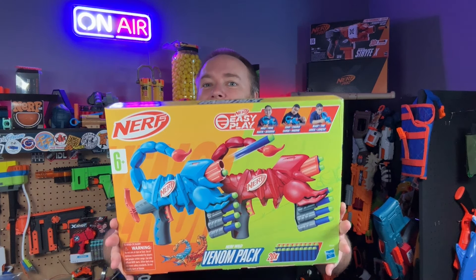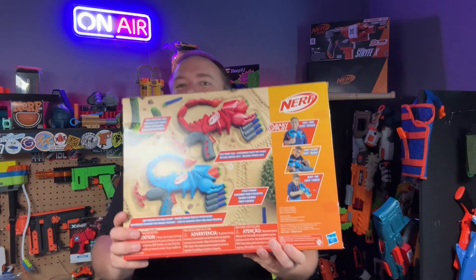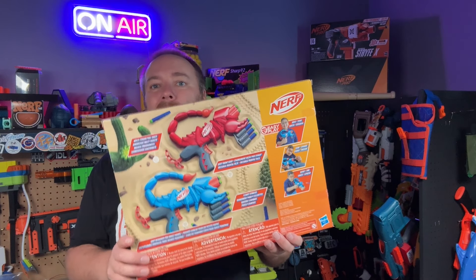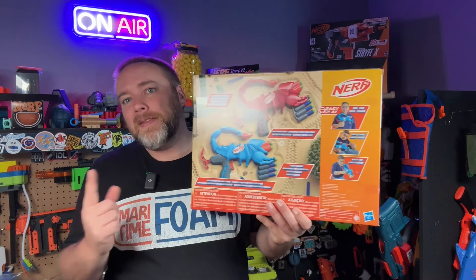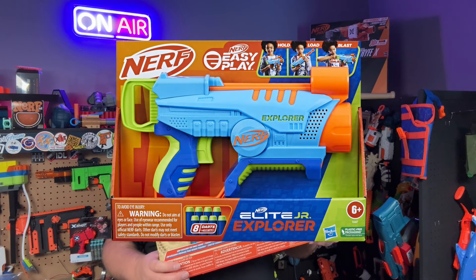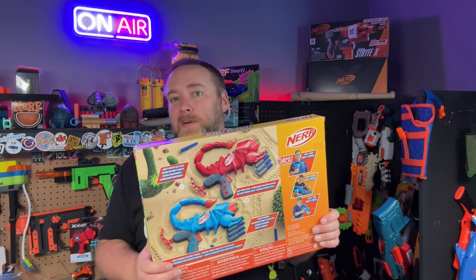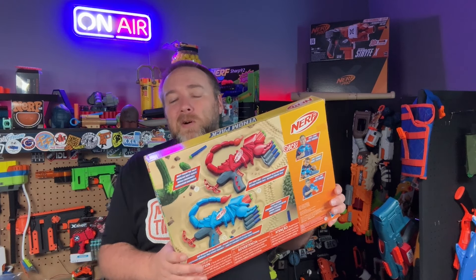It came from my friends at Nerf — voilà, here it is in all its glory. I have not seen these before and they look really really cool. This is the Nerf Wild Venom Pack. This is interesting — it's six-plus easy play. These are not N1 darts, these are still regular darts. The easy play system was from the Nerf Elite Junior, and they kind of simplified that down to just be easy play, so these are not going to hit as hard, but boy they look really really cool.